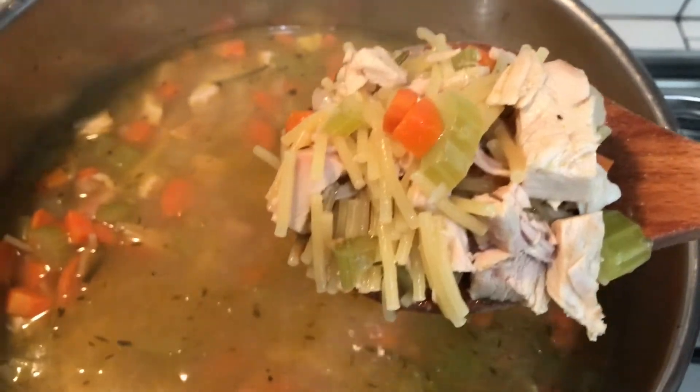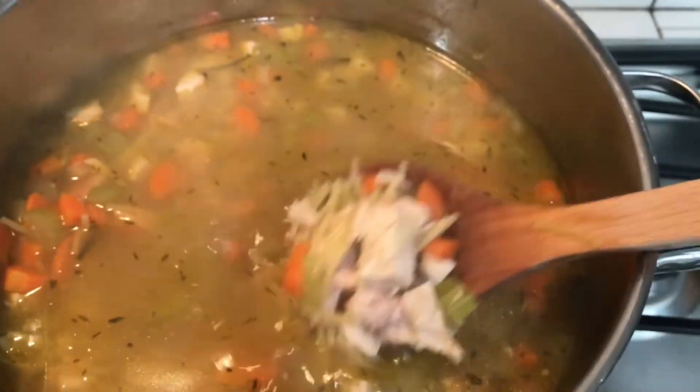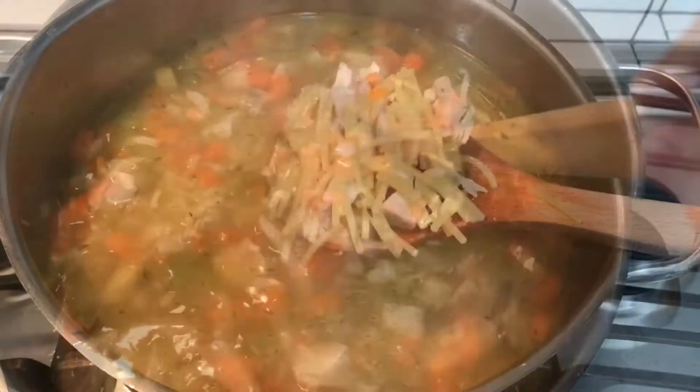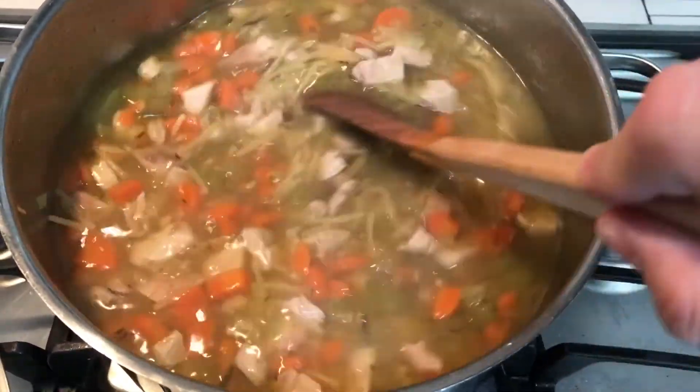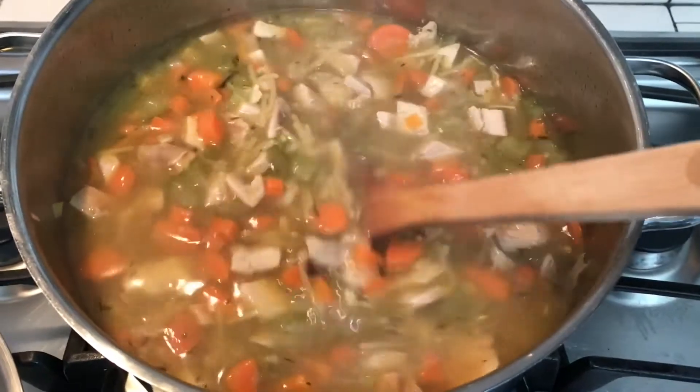Noodles are done, turkey is good — got some nice flavors on top there. We're going to get this put in a bowl and get ready to eat. This turkey noodle soup is the bomb. It was easy to do. CJ loved it, so that's all that matters. Give it a shot — it's something easy to do with your Thanksgiving leftovers. We're dropping this on Black Friday, so you know exactly what to do.